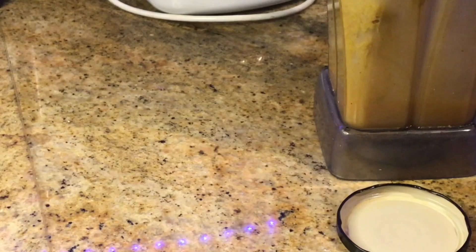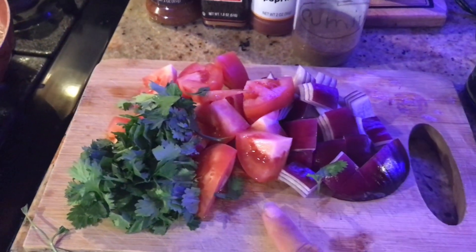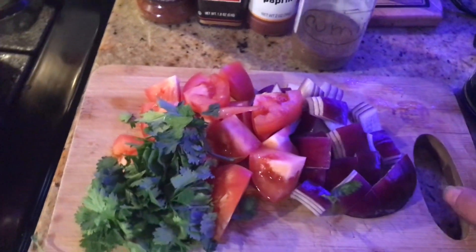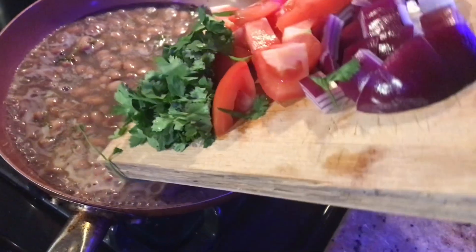So now we're going to move on to our chili. For our chili, we're going to use a red onion, tomato, and cilantro. We're going to add that to some already boiling pinto beans.